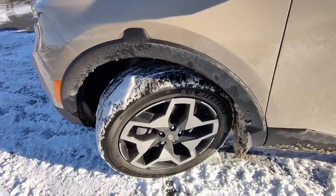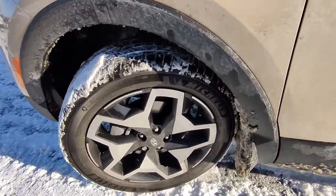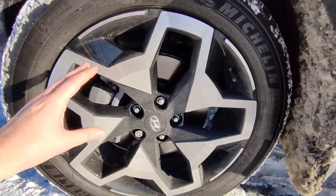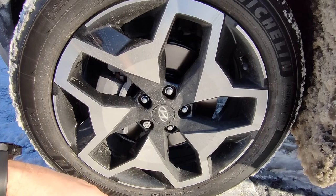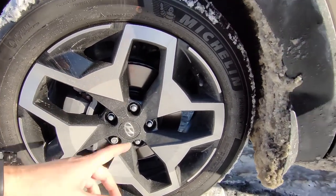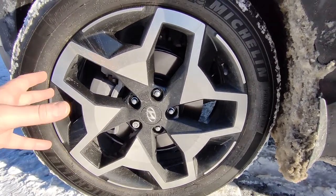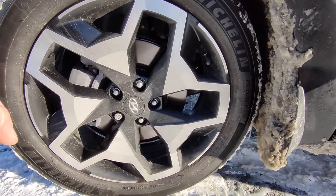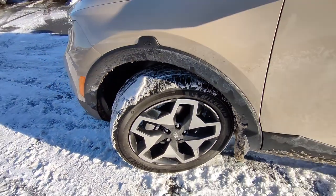Coming around the side here you can see the little Easter egg 'Santa Cruz' on the wheel well rim. We've got the 20-inch aluminum alloy wheels — I quite like the styling on this one. A lot of people prefer the smaller wheels but I think this is a good look. It does have the Michelin Primacy all-season tires, also called the Michelin Total Performance — a low-profile 245/50/20.